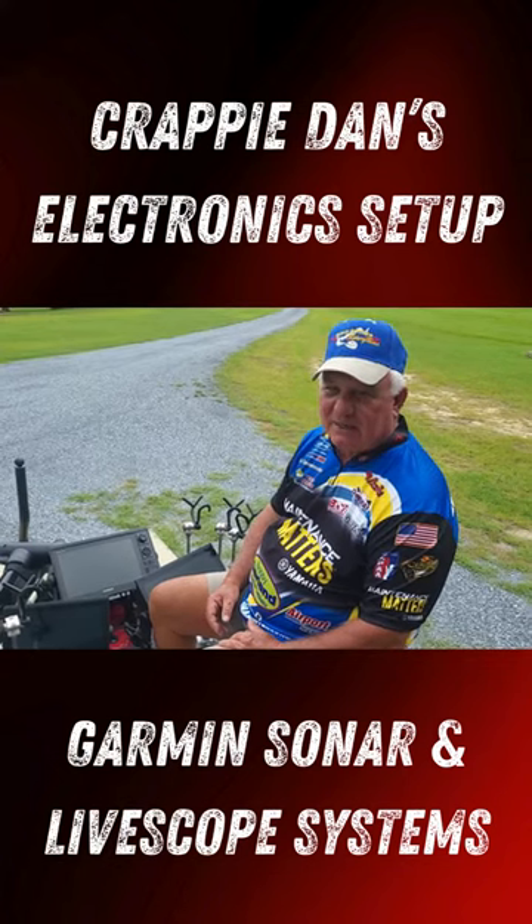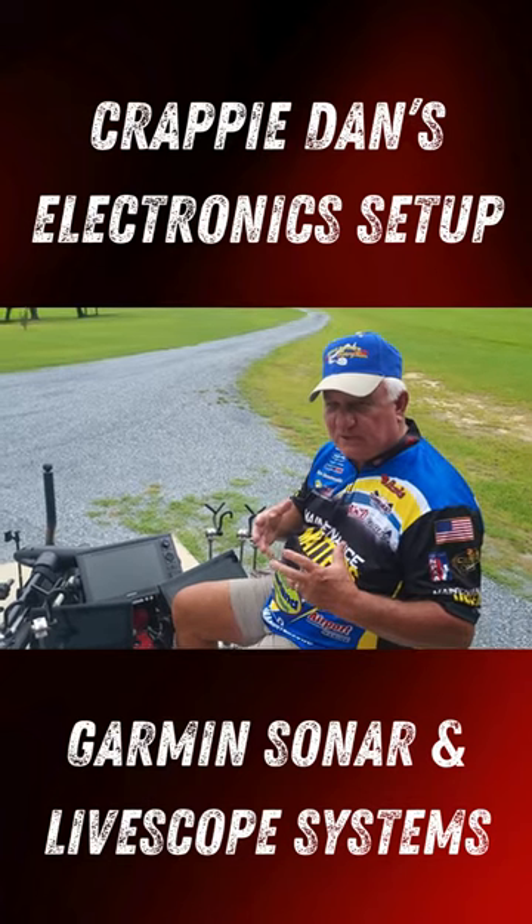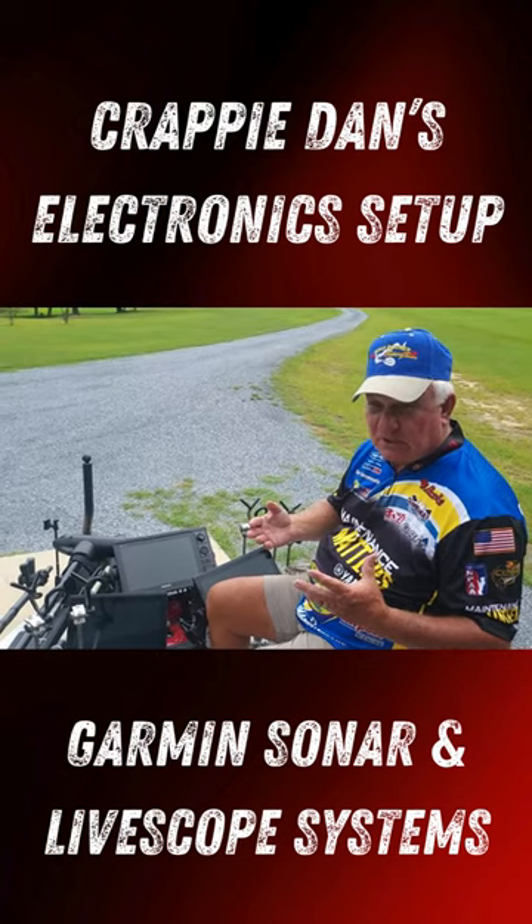Hey everybody, it's Croppy Dan. I'm out here on the Bass Cat and I wanted to show you my electronics up front. Everybody's been marveling at why do you have so much electronics and why do you have so many Garmins up front in your boat.